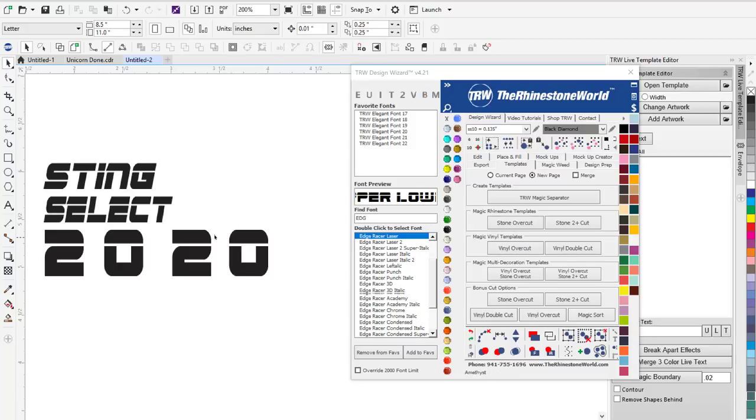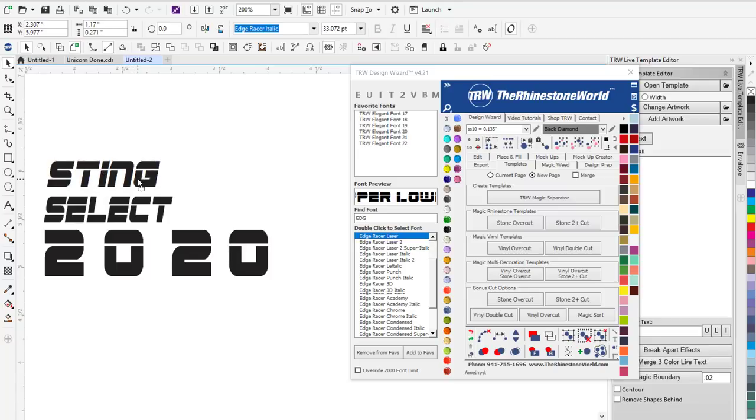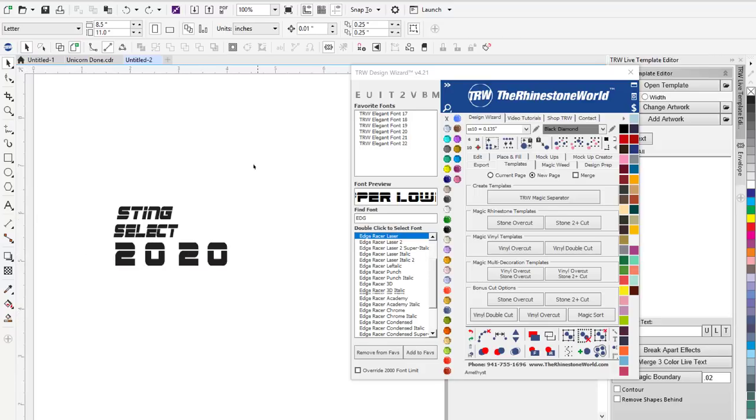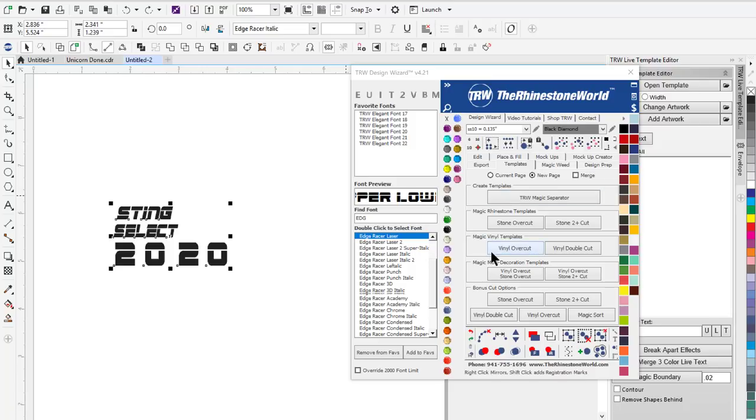I'm over here in our software now — this is the TRW Design Wizard in CorelDraw. I measured the shoes and had about 0.27 inches to work with on my height, and I wanted to keep it about 1.25 to 1.35 inches wide at its widest area. "Sting" will be on one shoe, "Select" on the second shoe, and then the custom number 20 on the back. I just typed out individual numbers because I'm going to use heat tape so I can space it however I want.